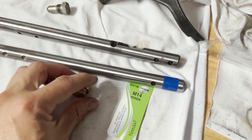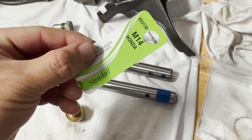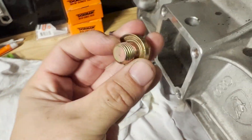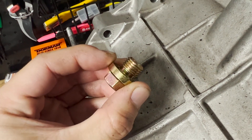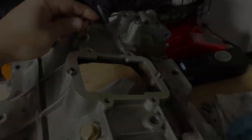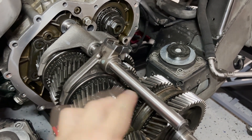I found these oil drain plugs at AutoZone. What I need to do is put a copper gasket around each one, add some threadlocker, and screw them in to plug up all five holes on the Artronic housing. So I'm halfway done - I managed to install the manual shift rods for the forks.